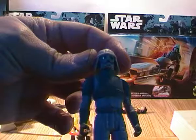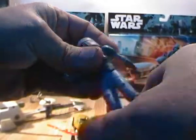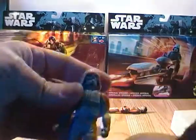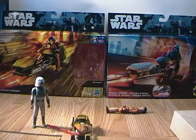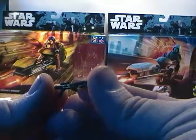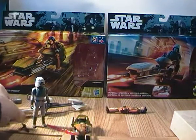The figures that come with this set are basic five points of articulation — so you have a swivel head, swivel shoulders, and swivel legs that are separate so they can move independently. The ATDP pilot comes with a blaster, which is housed inside the speeder bike. His blaster is a standard issue Imperial blaster — I believe it's the E-11 blaster.